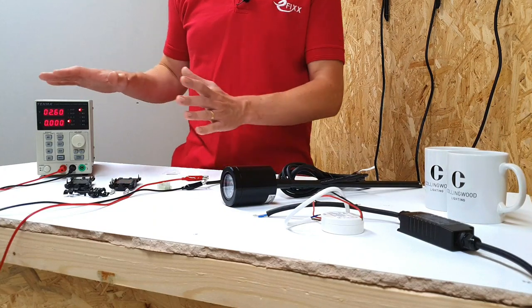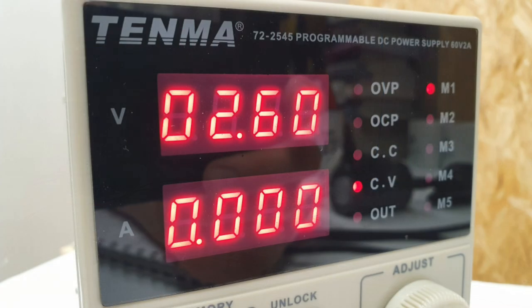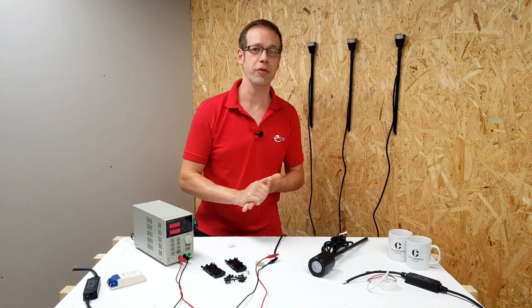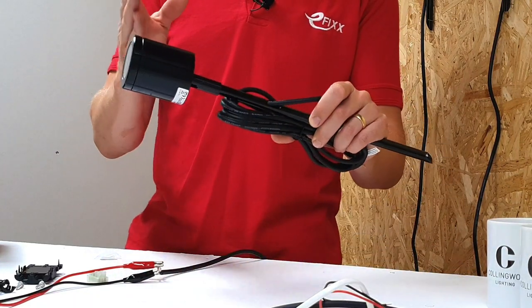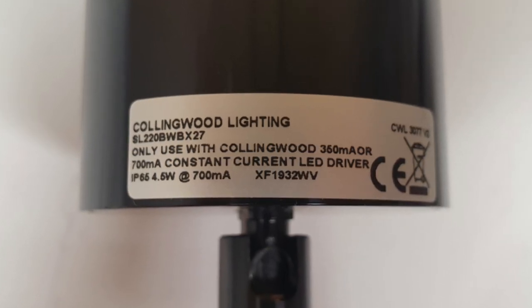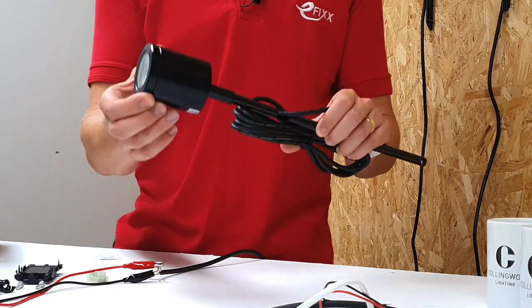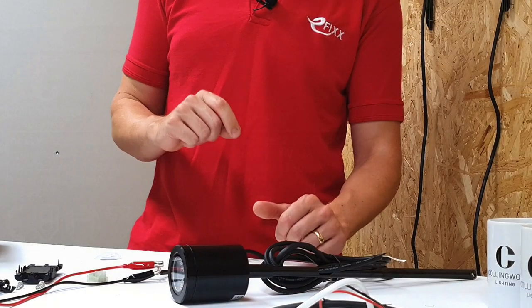Let's demonstrate the principle using this benchtop power supply. It can be used to give a constant voltage or to deliver a constant current. These fittings require a constant current of 350 milliamps — common ratings also include 700 and 1050 milliamps. Collingwood have another type of spike light that can operate on either 700 milliamps or 350 milliamps; the light output changes according to the current level supplied. Running them at 700 milliamps gives more light but uses more power, and drivers have a maximum power rating they can deliver, just like a transformer.